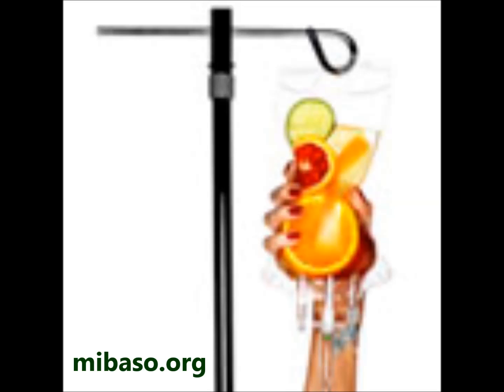Take another deep breath in and send that wave of relaxation up from your pelvis and reproductive organs all the way through the torso and into the heart. Now take another deep breath in and send that wave of relaxation up through the torso and into the shoulders, arms, hands, all the way down to the fingertips.